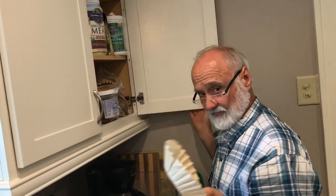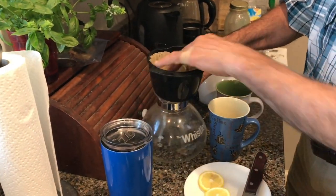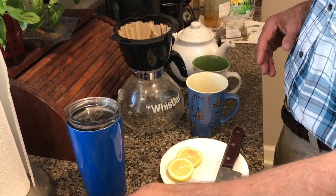Then we're just going to pour hot boiled water in there, and we're going to let that sit for about 10 minutes.